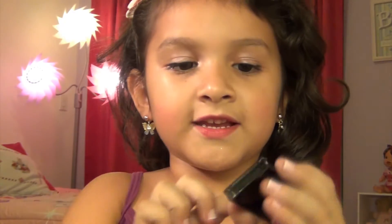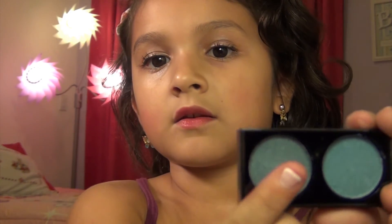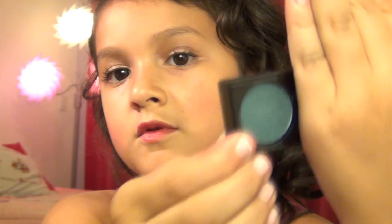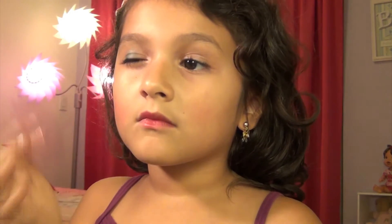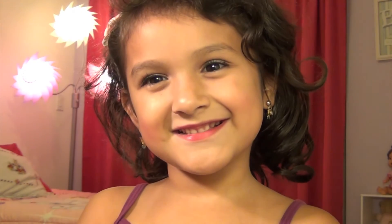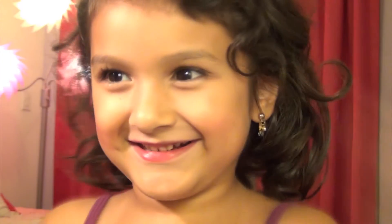Now I'm going to put another eye shadow because this one doesn't really show. I'm going to put on a piece — this one is the piece, with the shiny one. I'm going to put it on, just a half. I'm going to put it on. You can do it on.